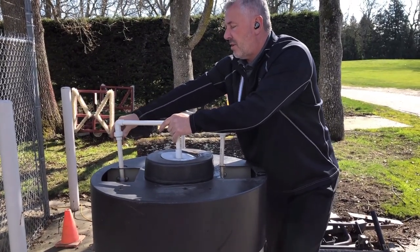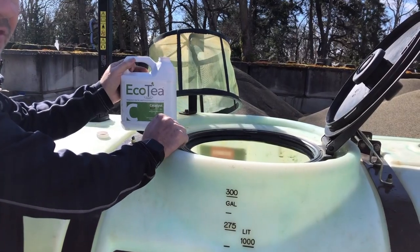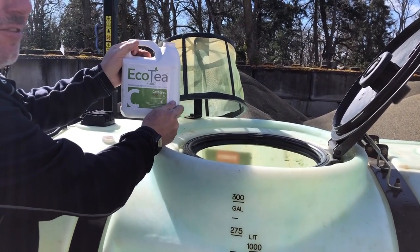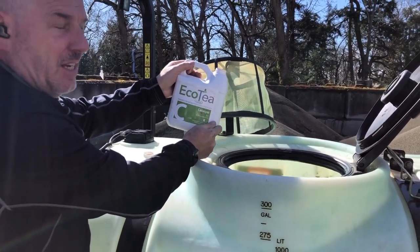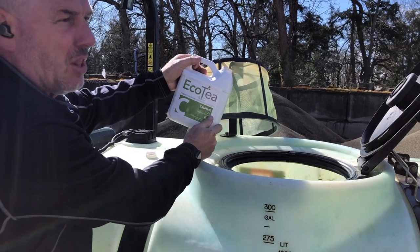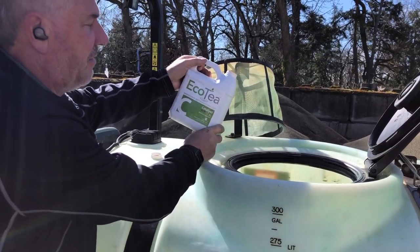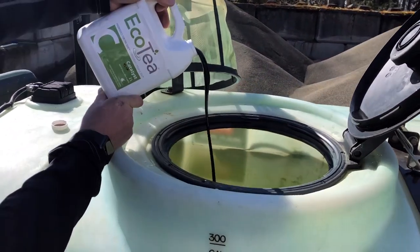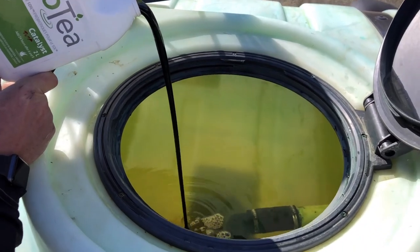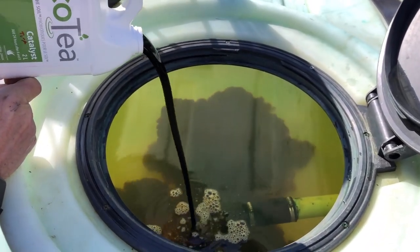We put the sock into the brewing tank and then turn on the pumps to circulate the unit. After we've brewed our compost tea, the final phase before we spray is providing our EcoTea catalyst. This is made up of molasses, yucca, and other biostimulants that really enhance the microbial activity. This really starts to rev up the activity of the microbes and gives them a good food source.